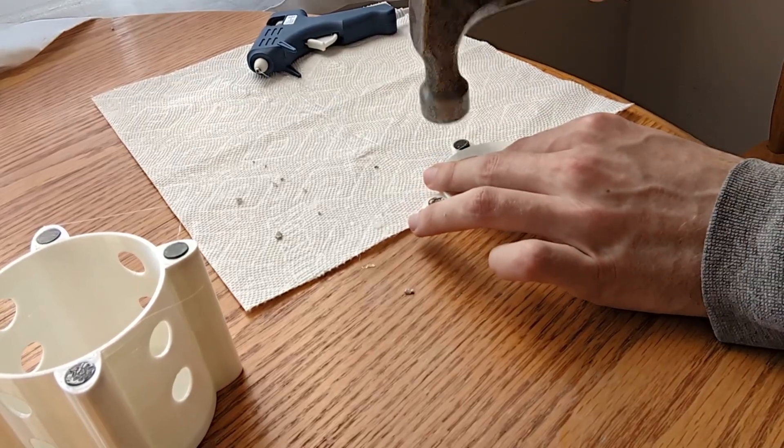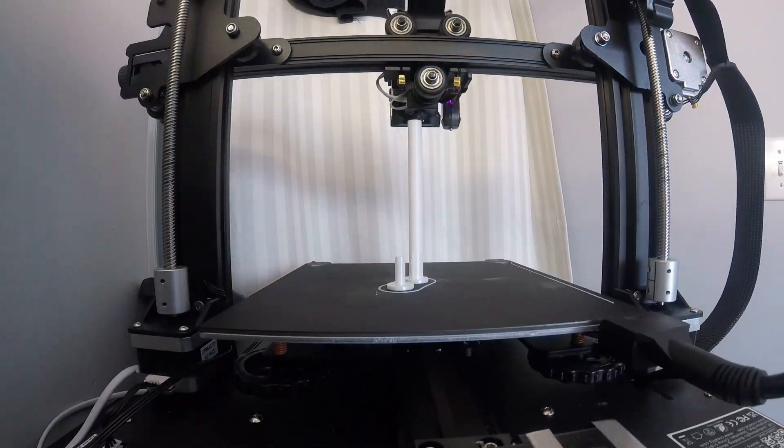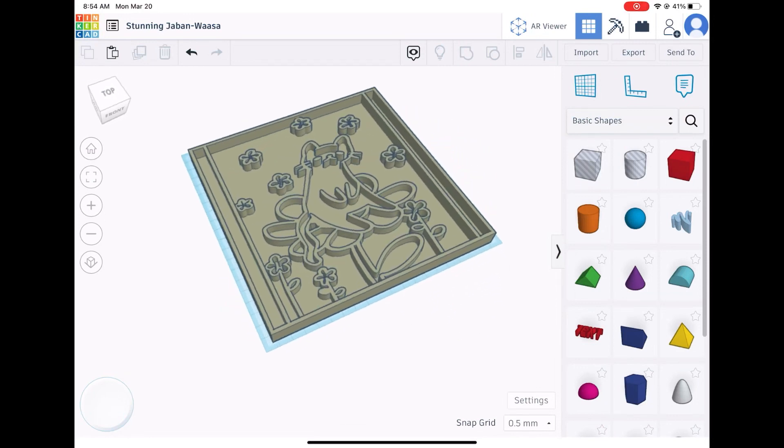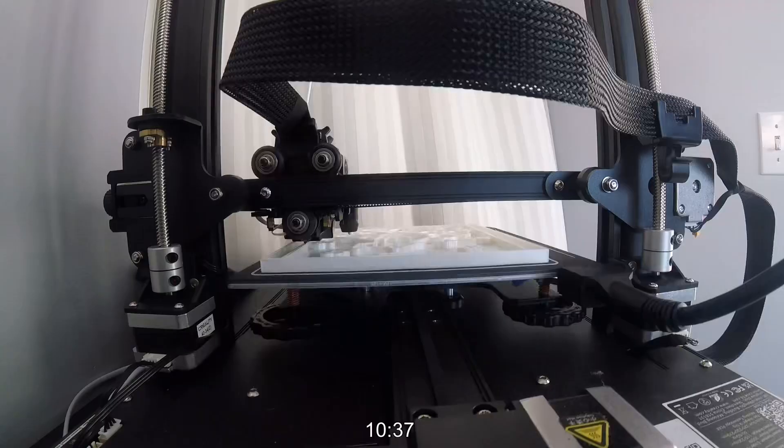Press fit — okay. In part one of this two-part series we failed making two parts, redesigned and rebuilt everything. And just where I left you guys last week, I was remaking the build plate, and thankfully that printed fine. So let's get started with this week.